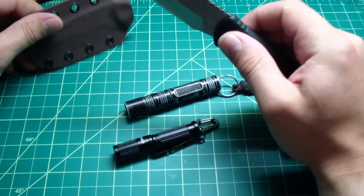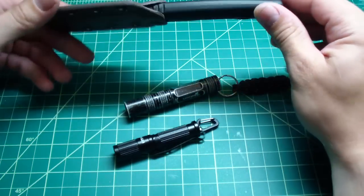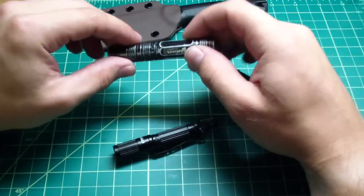It works great, and especially with that convex edge, it's a really, really good performer for very cheap. I recommend it, and I want to show you the lights.